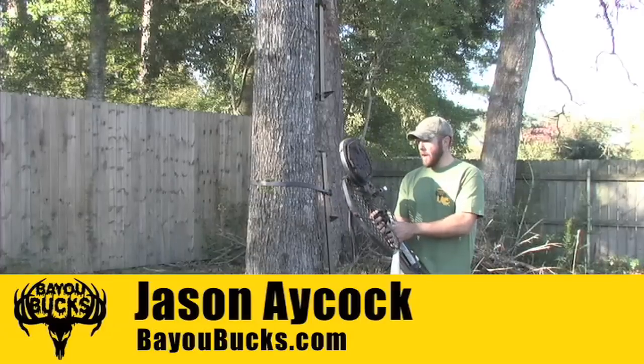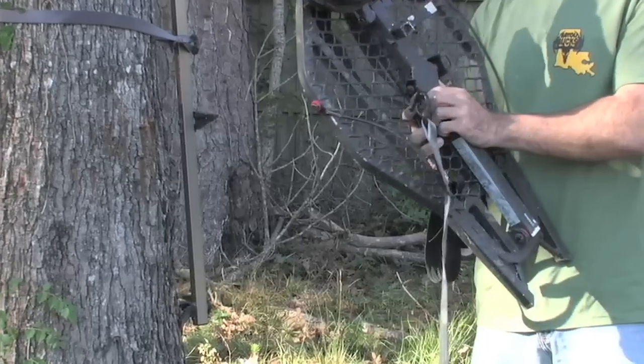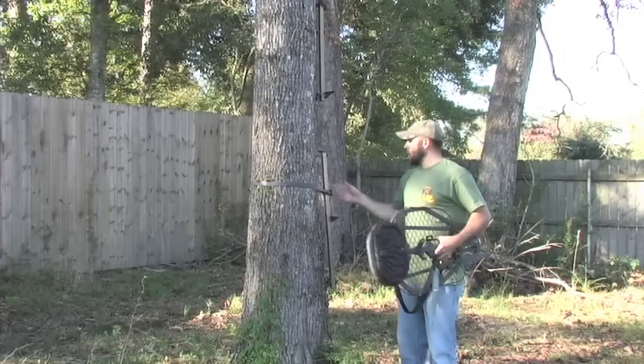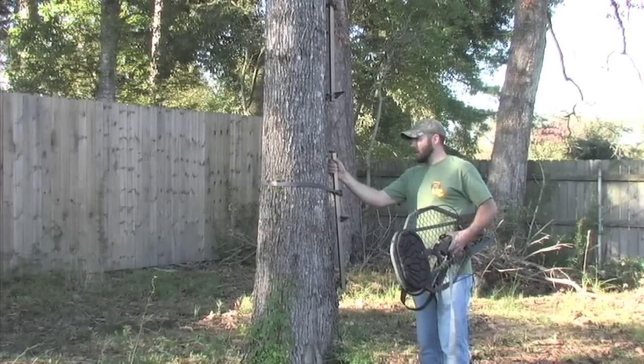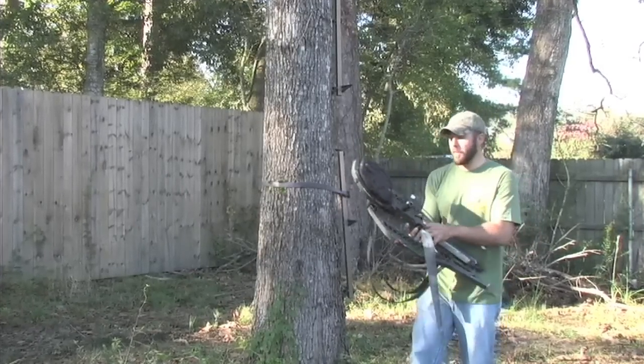All right folks, today we're going to show you how to properly secure a strap-on style lock-on. I have here a Gorilla Scout — it's Featherlite. This in combination with the lone wolf climbing sticks, it's deadly and it's super light, and the sticks fit on the stand like a glove.